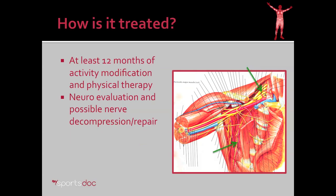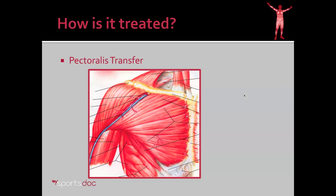How is long thoracic nerve palsy treated? For the most part, long thoracic nerve palsies will get better on their own. It's important to try at least 12 months of activity modification and physical therapy. If it doesn't improve by 6 months, an EMG or nerve conduction study may be helpful to evaluate the nerve, determine where it's entrapped, and characterize the injury type. A referral to a neurosurgeon for decompression or repair may then be warranted.